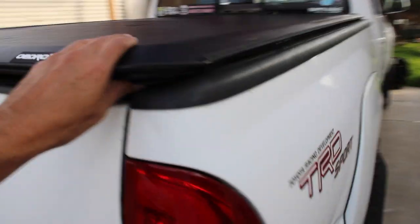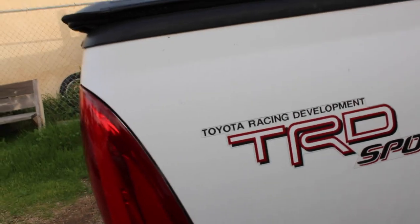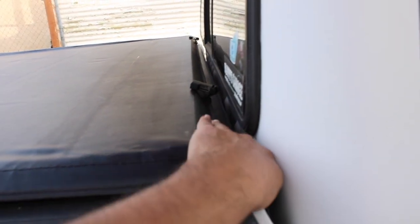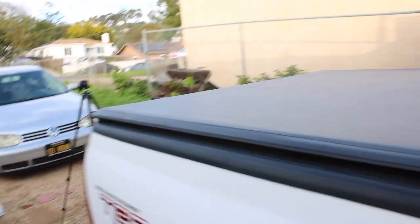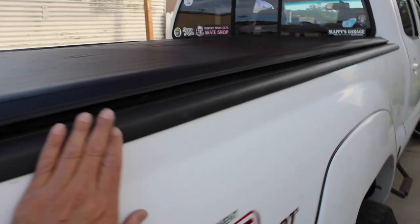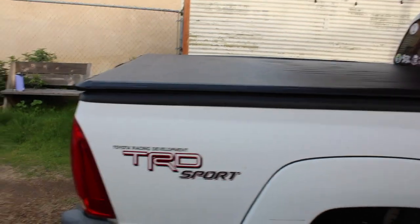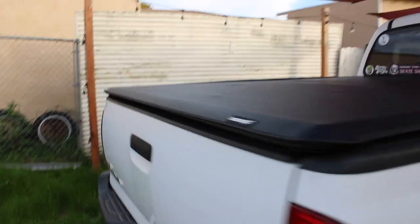They do give you a roll of foam that you can put in there. If it were me I'd probably adjust it and move it back a little farther to cover up this gap. I think the gap is because of these bed rail caps — maybe if I took them off it would lay a little bit lower. I just don't know if I can take those caps off and if it would impact my bed liner. But besides that, it's super tight.